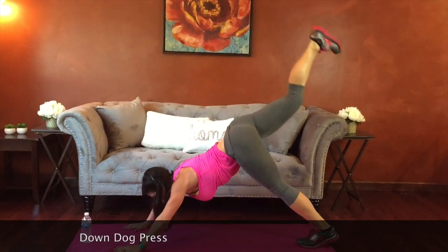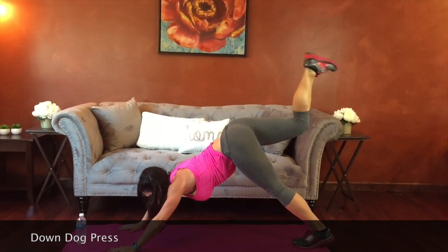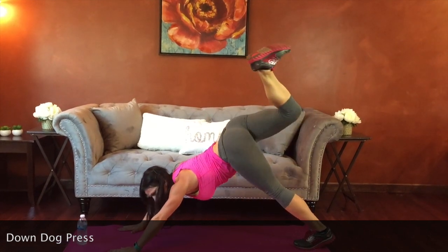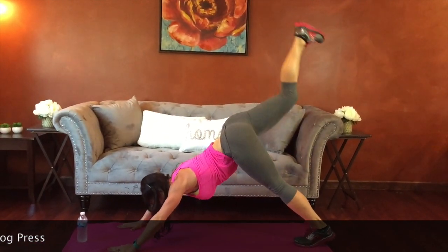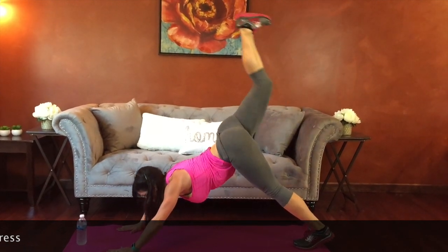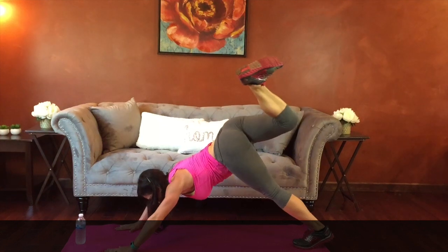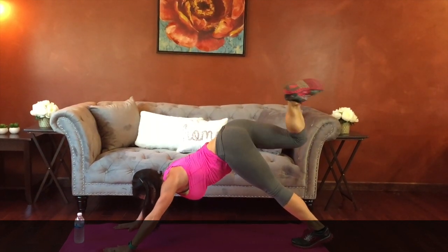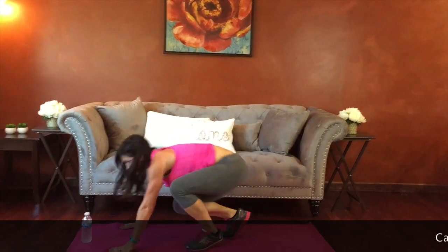Doing great. 15 seconds. Press — working all those butt muscles. Five seconds. Good job, cardio.